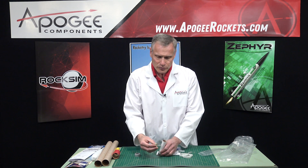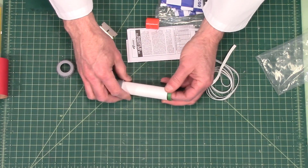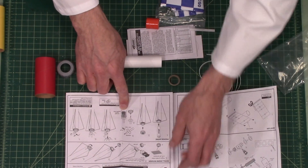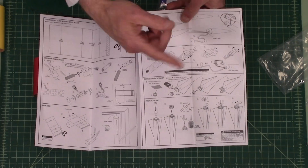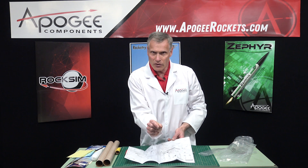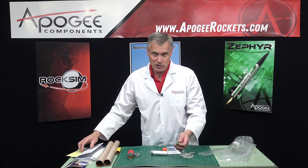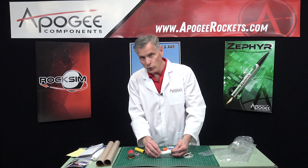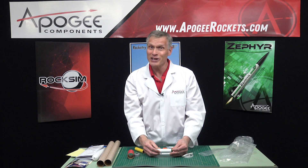With black powder motors, Estes likes you to put in a thrust ring to prevent the engine from sliding all the way through. But there's an alternate way — you can take masking tape and build up a thick ring on the back end of the rocket motor, then trim off the excess tape. You only need about a quarter-inch width, and that will hold the rocket in too. If you leave the thrust ring out, you can use some really long rocket engines. This is a 42-inch long rocket, so you can fly it with motors that have some kick to it — they go really high or really fast.